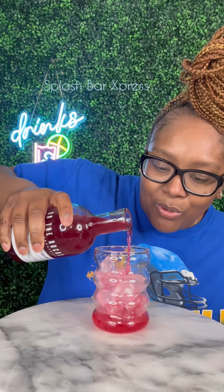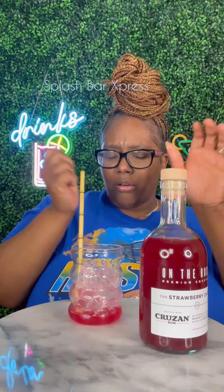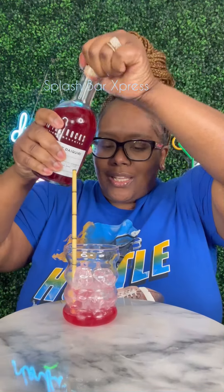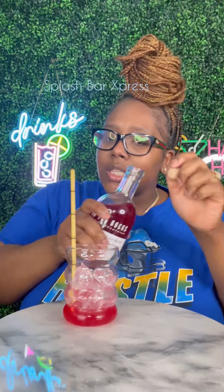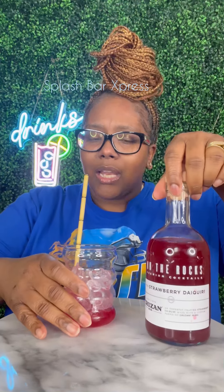Got my ice. Whoa, it's so beautiful and red — I love a beautiful vibrant red color. Got my straw. Let me taste that again. On The Rocks, they drink it to be good. It's a little bit strong, but I like it though.